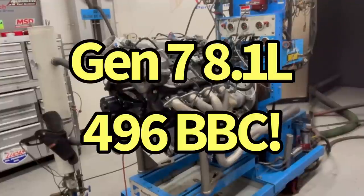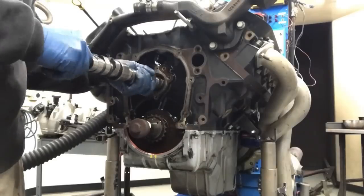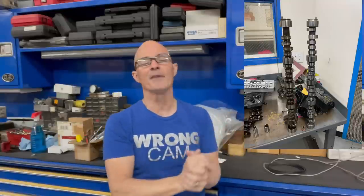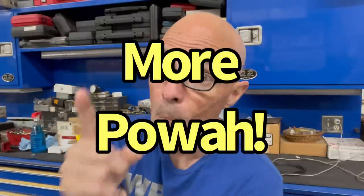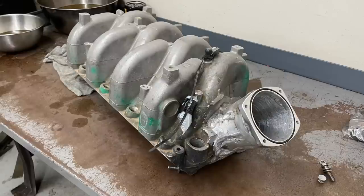Let's take a look once again at our Gen 7 8.1, 496 cubic inch big block Chevy. Back in part one we did a cam upgrade — I was crazy enough to install a Gen 6 camshaft in a Gen 7 motor. All we had to do is change the firing order and we got lots more power. But we want more power, so let's look at an induction upgrade — a new intake manifold. Actually, it's still the old stock intake manifold, but it's been heavily modified.